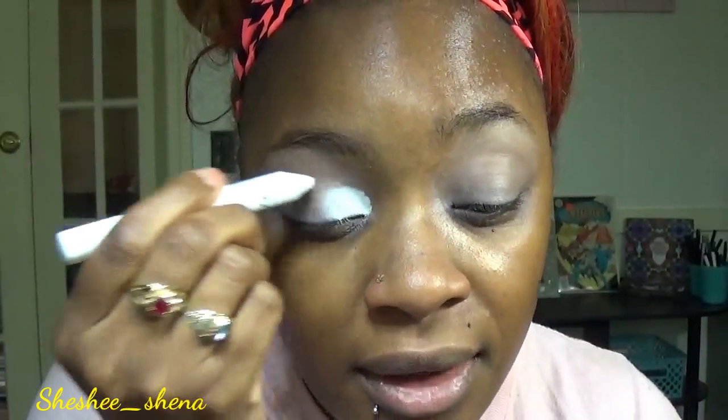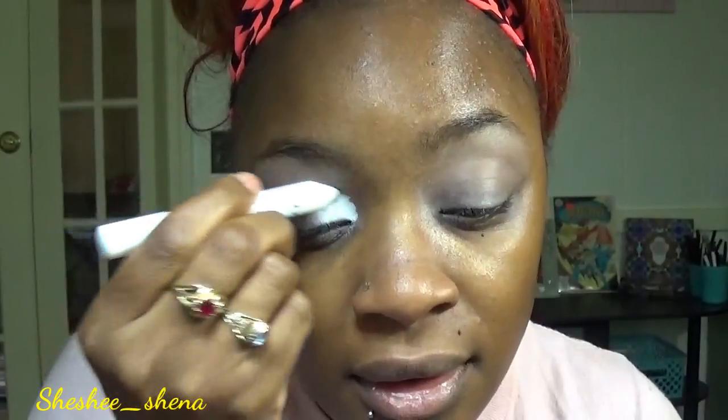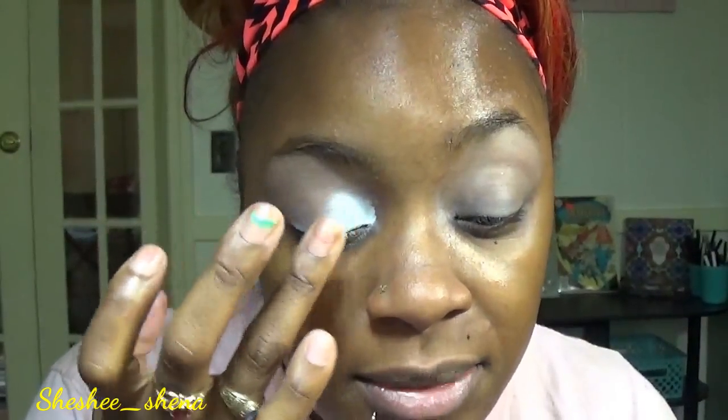When you have that done — I know it's crazy — I just put down a white base, but I'm going to go in with my NYX Jumbo Eye Pencil in Milk and put that in the inner corner, really pack that on, and then lightly tap my finger over top of it to smooth it out a little bit.